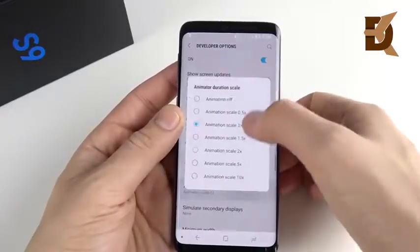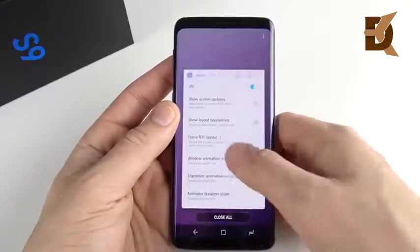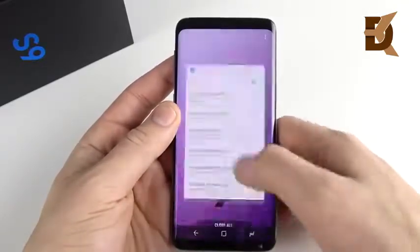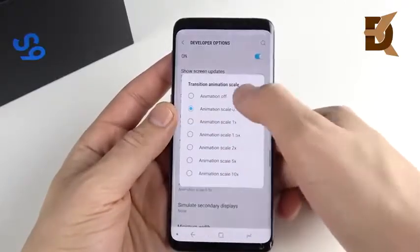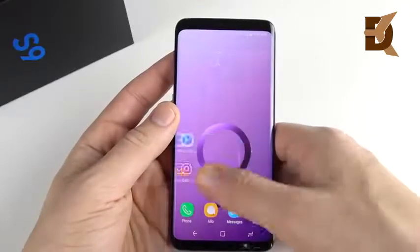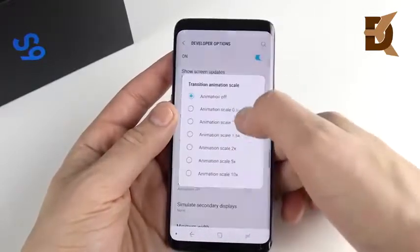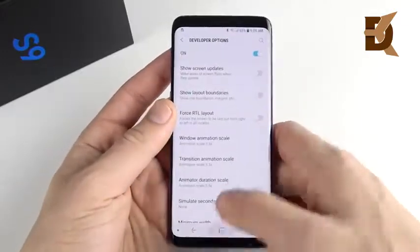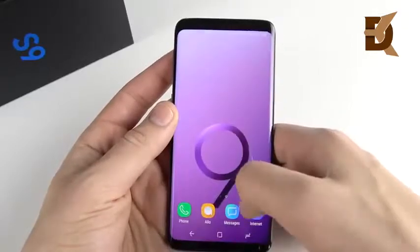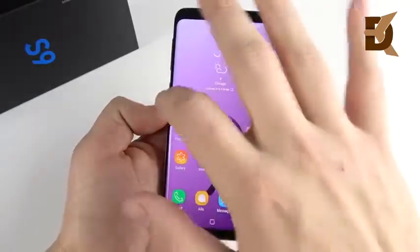Go ahead and set all of those to 0.5x. What this does is make the animations still show but makes them a little bit faster, making this phone more of a beast. If you put it on zero, you'll turn off animations altogether, but that's kind of extreme — it makes things look very clunky and choppy. I'd recommend 0.5 for faster than out of the box but still gives you that nice animation look. That's tip one.